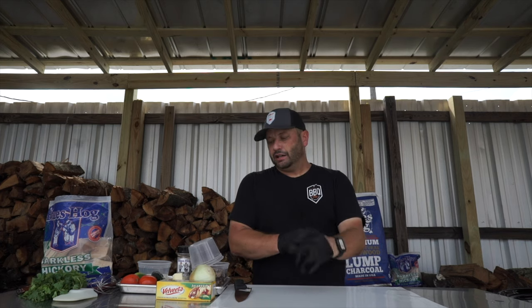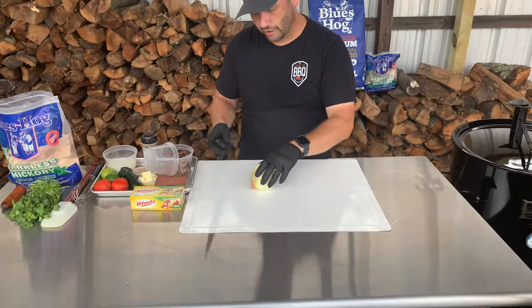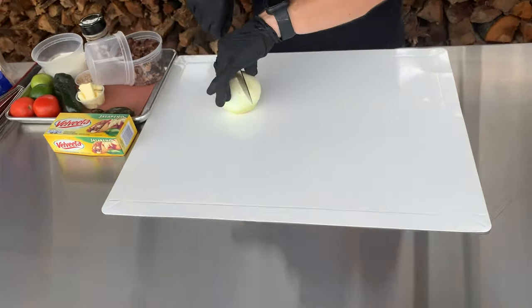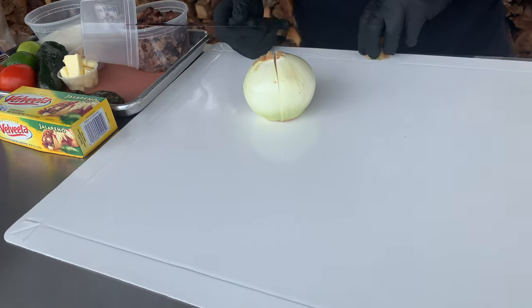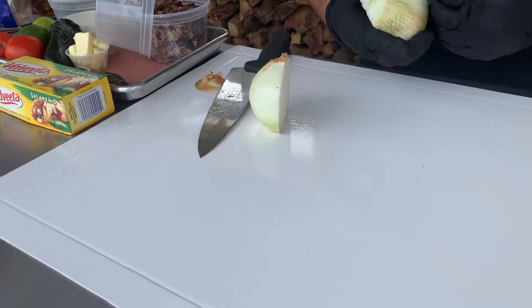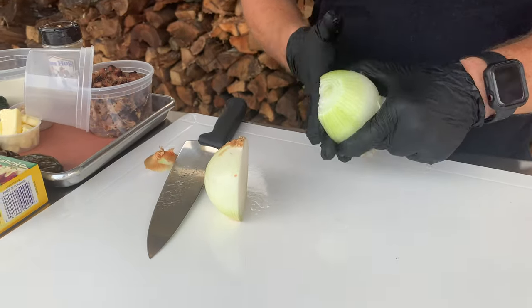First thing we want to do, we're gonna cut off some onion. I've got a whole onion here, but we're not gonna use the whole thing — we're gonna use a little bit later for the pico. So it's half right now. Let's peel it. I'm gonna cut up this half onion, and also I'm gonna cut up this poblano.